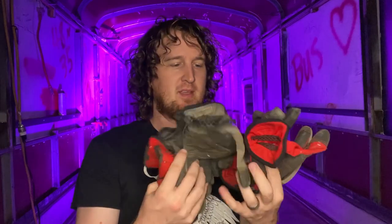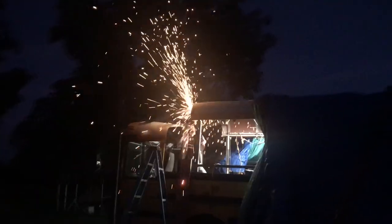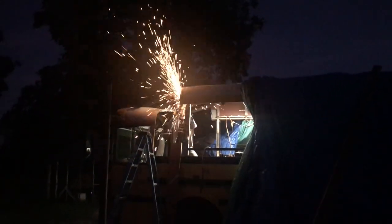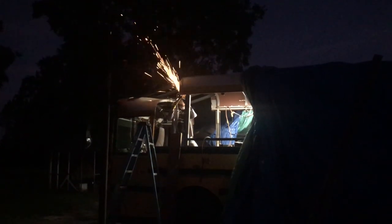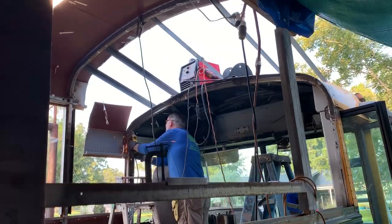Gloves — you can never have enough. We have gone through many, many gloves. There are a lot of sharp edges and dirty stuff, and we've had multiple sets ripped into by angle grinders. The welder burns through gloves quite a lot too. It's just not a good idea to have bare skin exposed. Gloves are your friend.